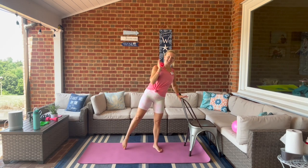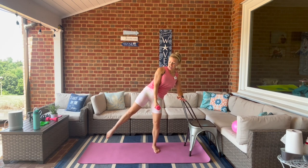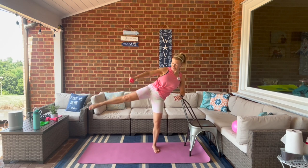Hold it here, weight stays at the shoulder. Lower the weight down, hinging onto your bar leg — side leg lift. Add a side arm raise. Full range all the way up.